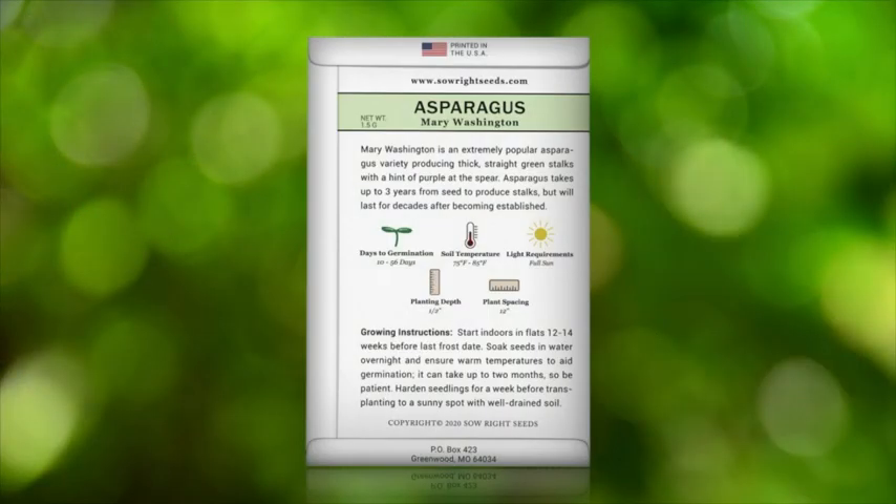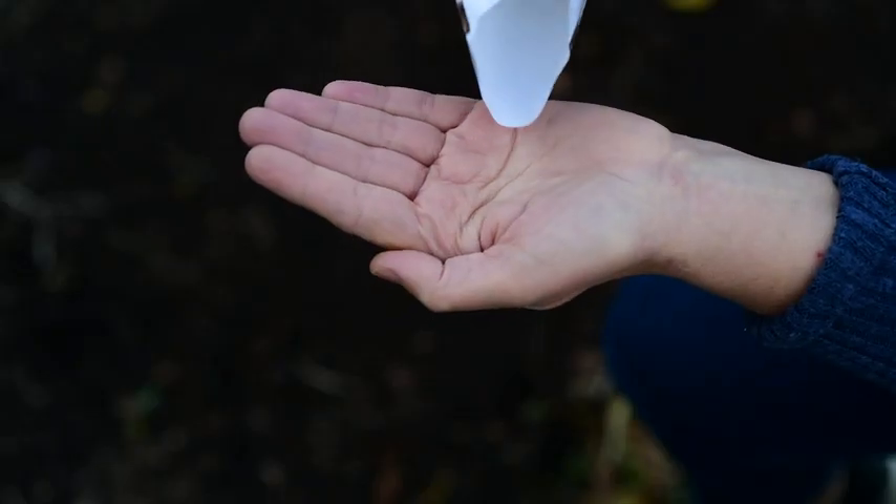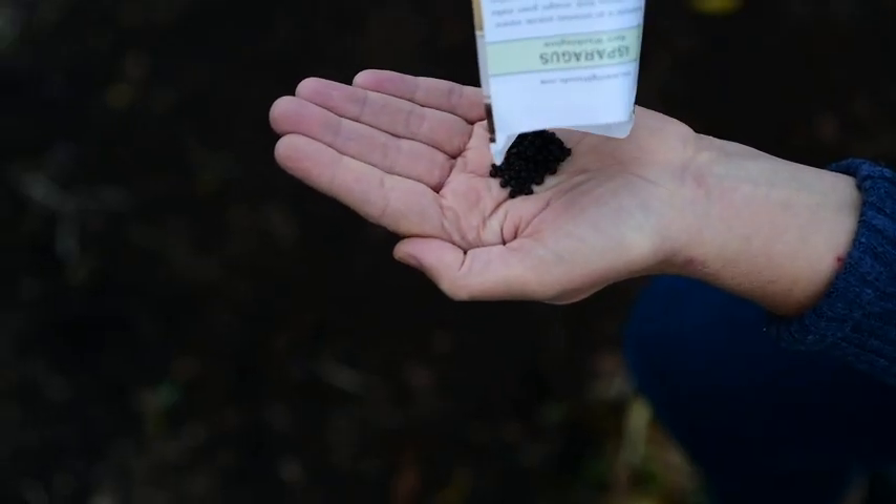Asparagus is a perennial and will come back year after year. On the back of the packet you can find detailed instructions to help you get started. Each year a few sprouts should be left to grow into a tall fern, which provide the energy for the harvest the following spring.